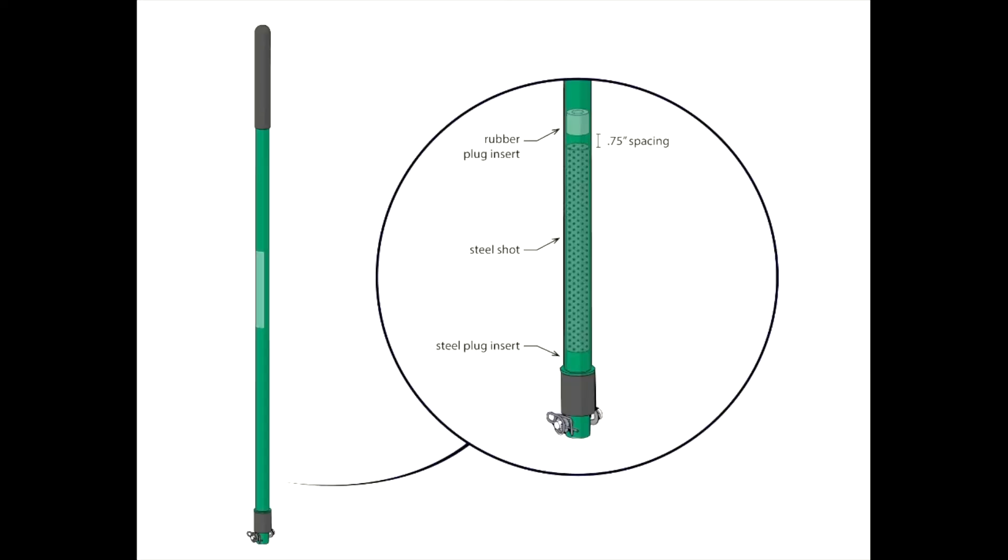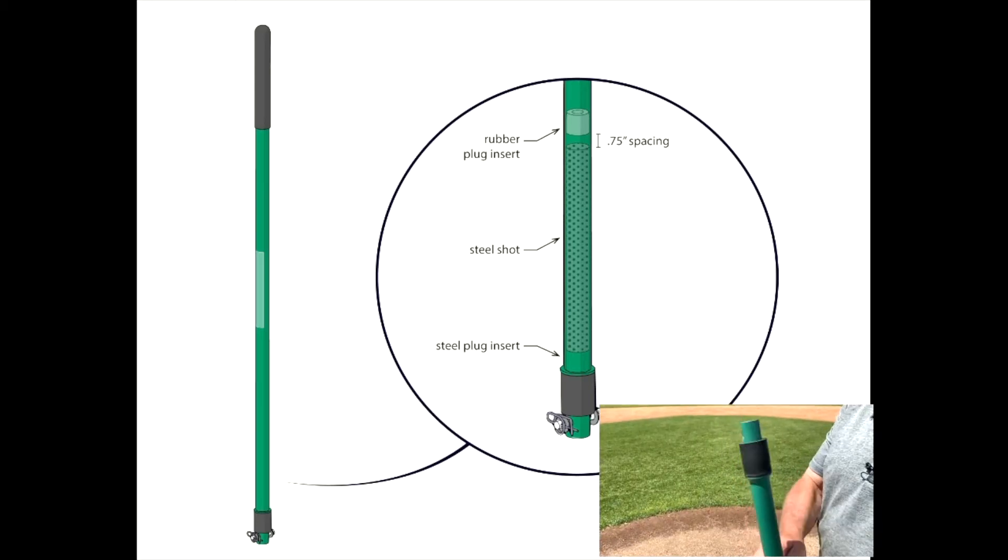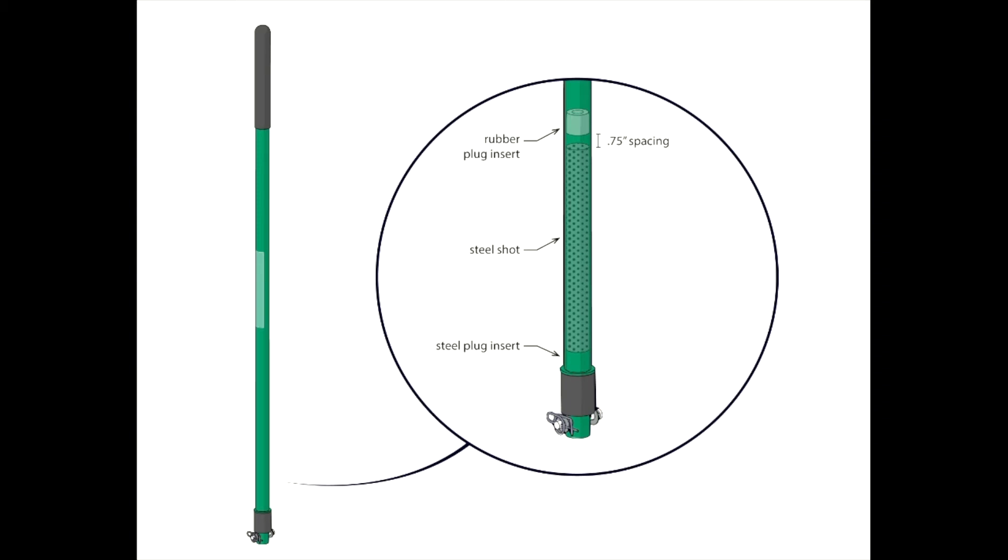The tamp handle is also manufactured with dampening technology much like a dead blow hammer. A void inside the handle is partially filled with steel shot. That ensures that all the power in a downward blow of the tamp is fully transferred into the ground and not back up into the arm and shoulders of the operator by recoil and vibration.